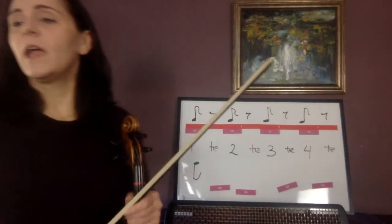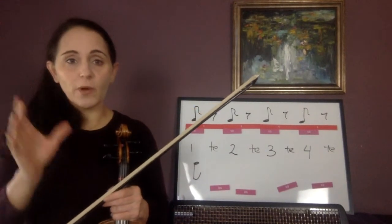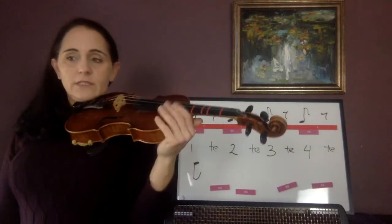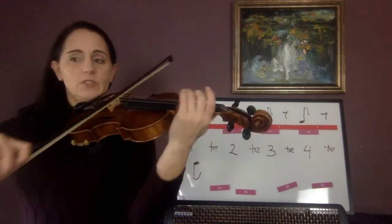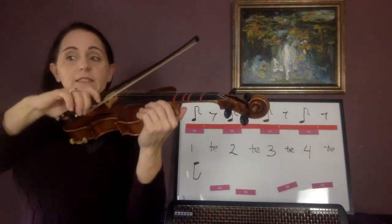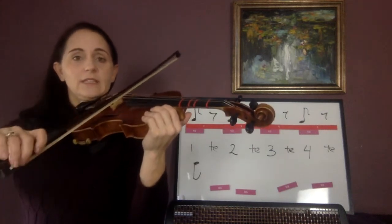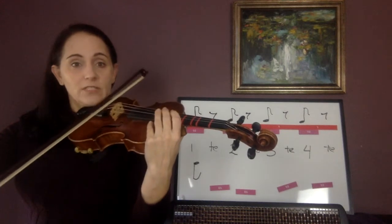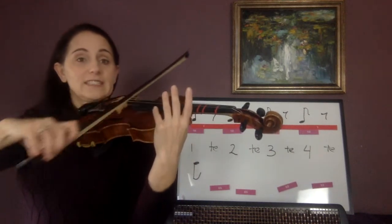Now, let's move to your book. I want you to shout-out about number 30 — be very, very particular about when you stop your note. Stop it exactly when I stop my bow. One te, two te — number 30, and go. One te, two te, three te, four te.